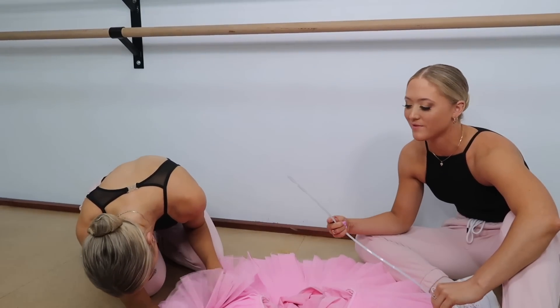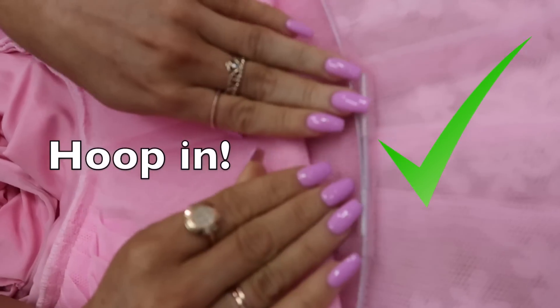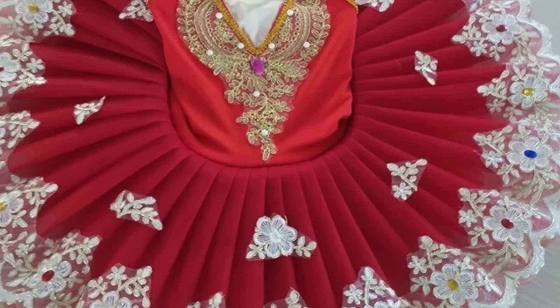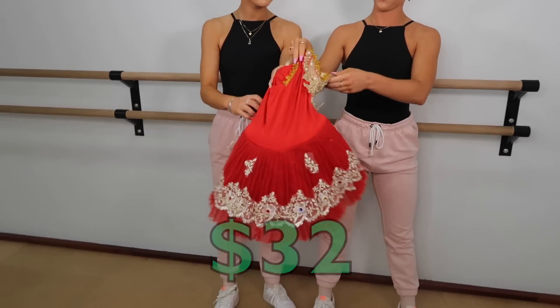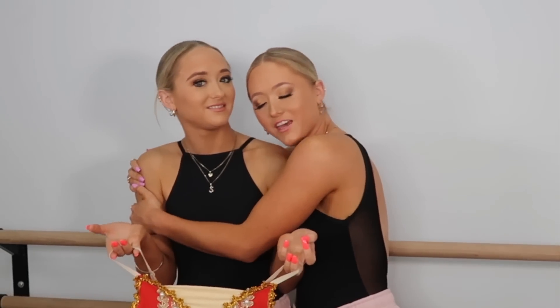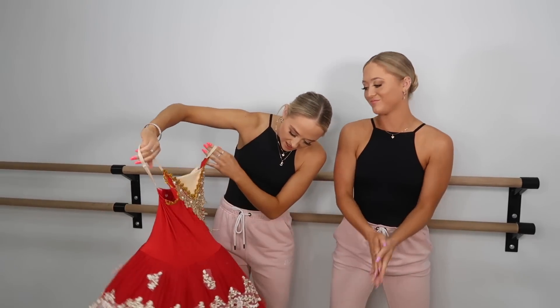I wonder if we have to do this for the expensive tutu — I hope not. Look how pretty it looks! So here's the picture of mine on Wish when I ordered it. This one was $32. Wait, you didn't get any wire? They didn't give me a hoop — it didn't say hoop not included, we didn't even know we had to put a hoop in. Hopefully when I put it on it just sits up, but otherwise the detail's not too bad.